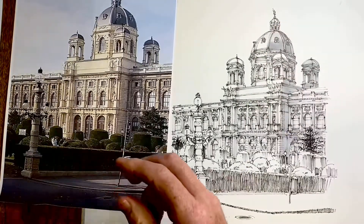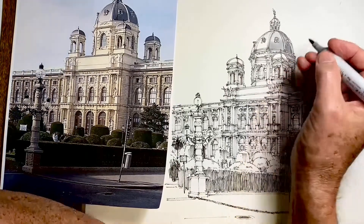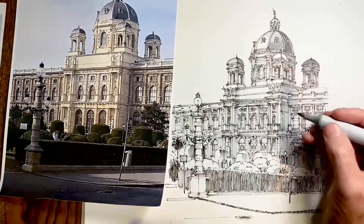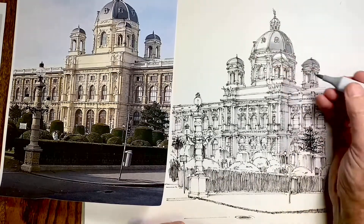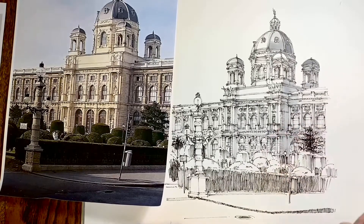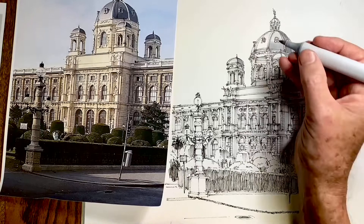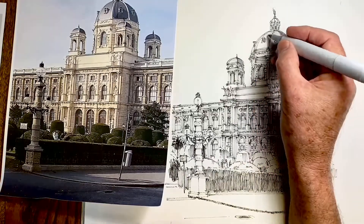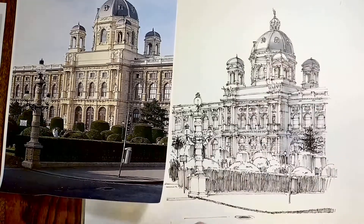I wanted to go a bit darker with this dome, so I've now gone to N3. I want to reflect the fact that the local color of the dome is darker than the local color of the stonework, but still there is direct light reflection on it which makes it virtually the same in parts. A bit of N2 and N1 up here.